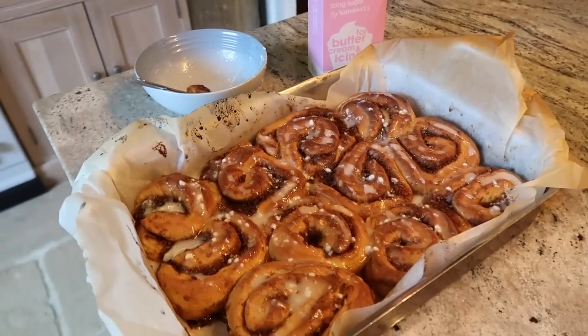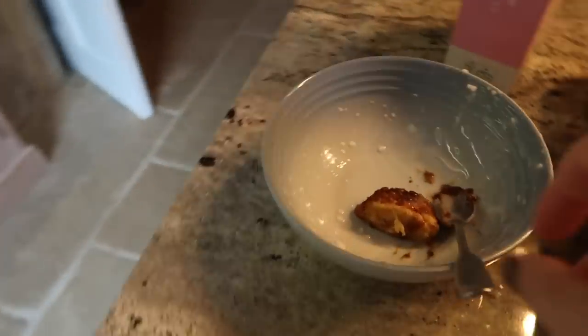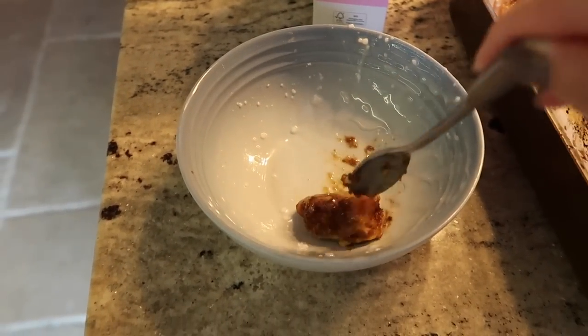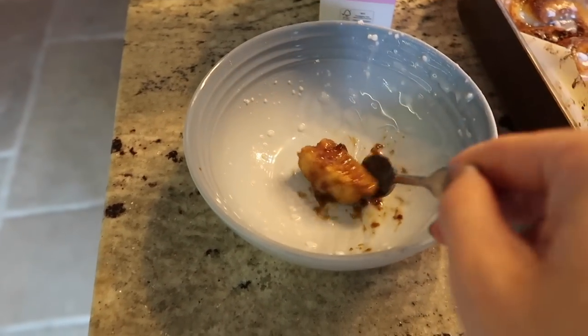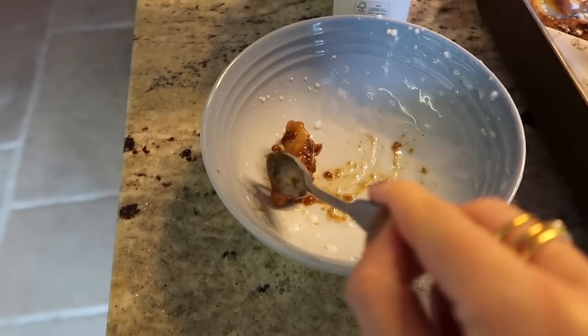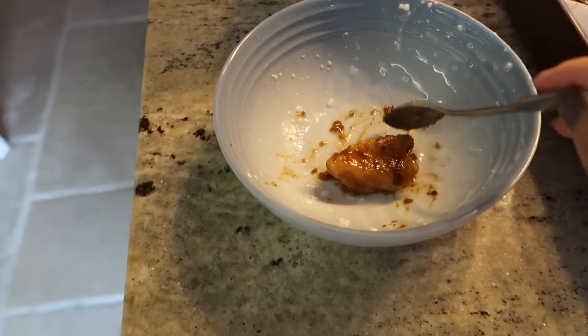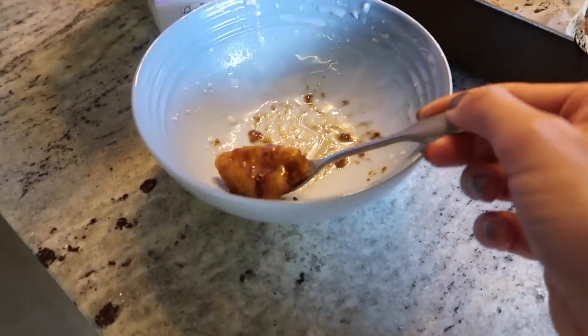I've just popped a load of icing sugar on top of the cinnamon buns. This little ball I made from leftover dough — I've whacked it in the bowl that had the icing sugar in it, and this is basically going to be my first taste of heaven. It's like those little Cinnabon bites you can get — whenever I go to America, that is the first thing I treat myself to.